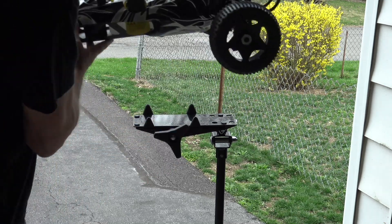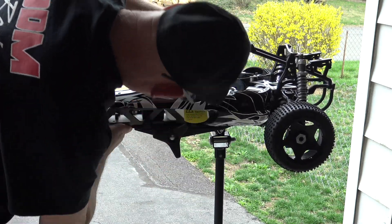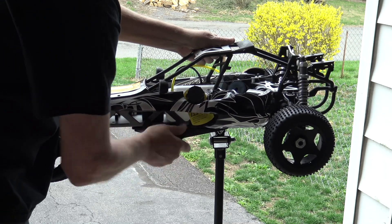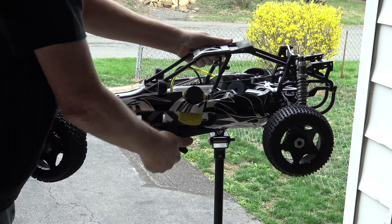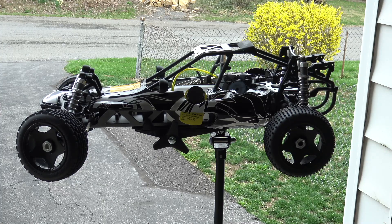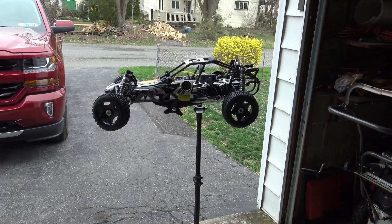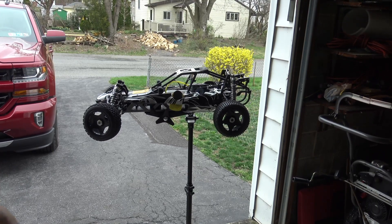So loosen this up, throw this up there. Looks like about the right spot and you just crank it down tight. All right, there it is on the stand. It seems to be pretty stable. Let's go ahead and check it out.